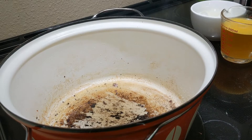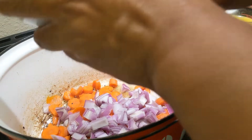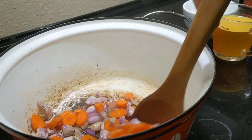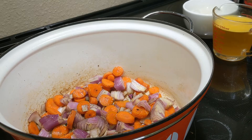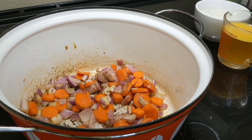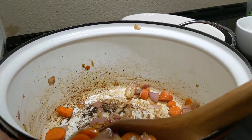Next step is to fry the onion and the carrots. Once they are lightly soft, take them out to a bowl.